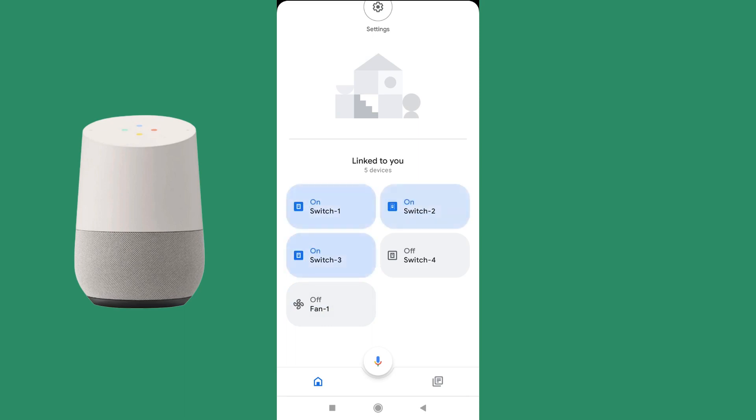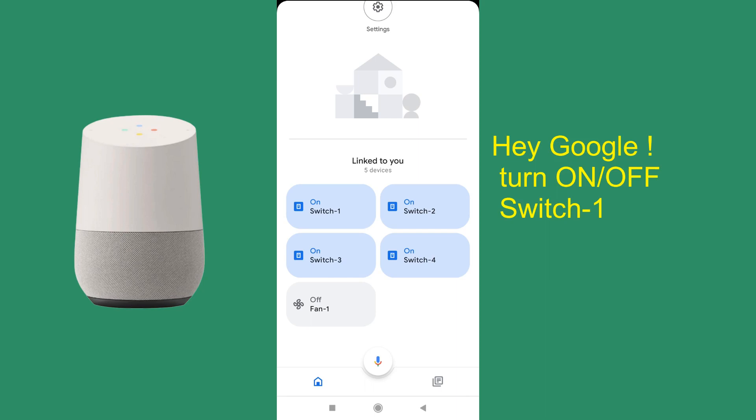From the app you cannot change the fan speed by clicking — only by voice control can you change the fan speed. Now let's see how voice control works. You can either use a Google Home device if you have one, or press the mic button to activate the Google Assistant.